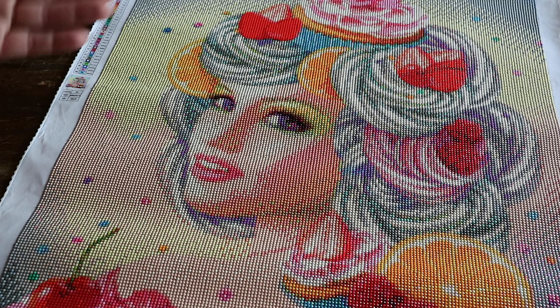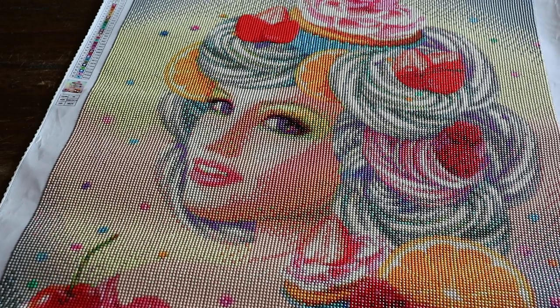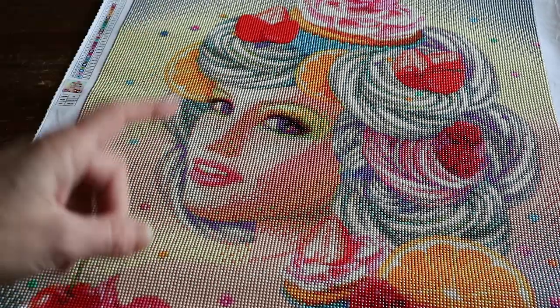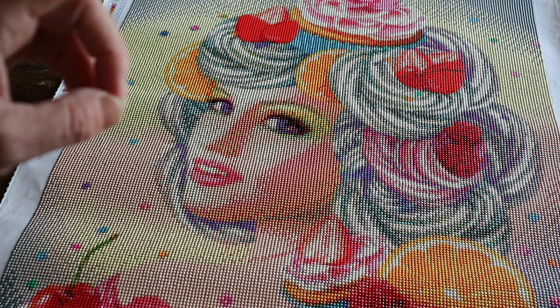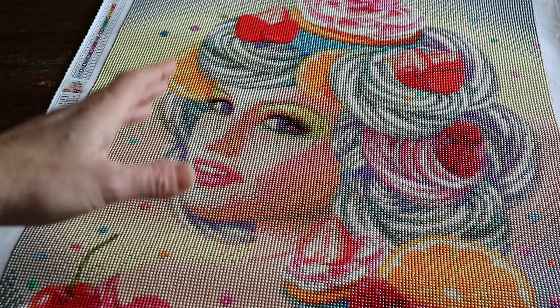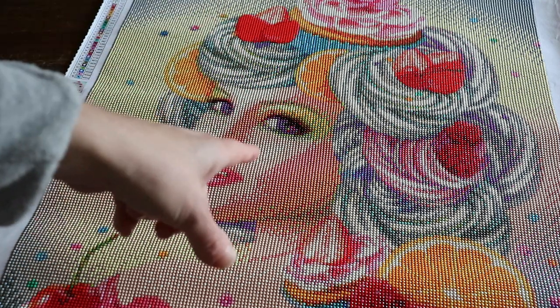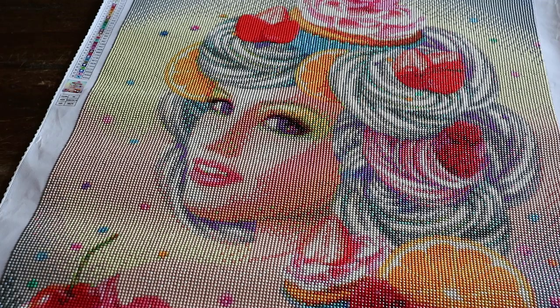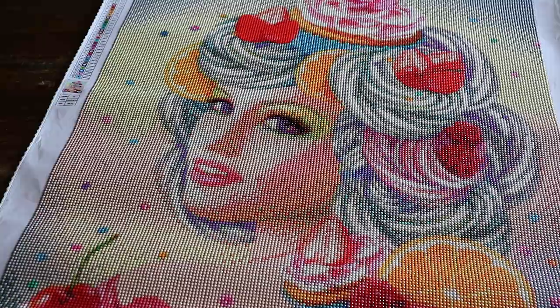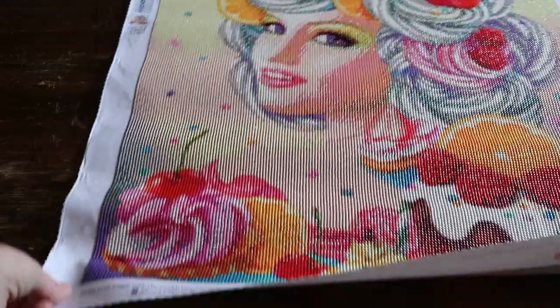This is a legally licensed diamond painting. I only do legally licensed work on my channel — legally licensed means that the artist is getting paid for their artwork that's being used for diamond paintings. I do know that Craftably has Alina Lazariva diamond paintings that are licensed, but I don't think they have this one — maybe they'll bring it out.